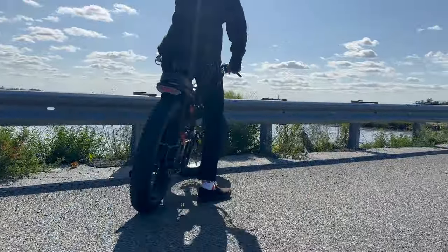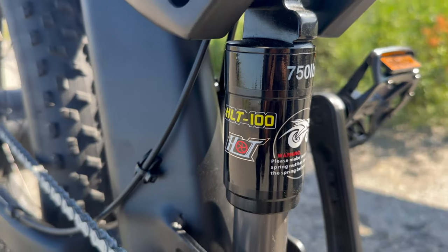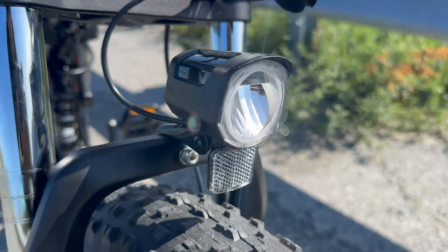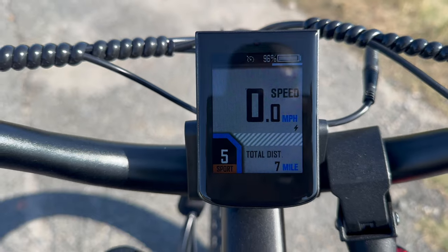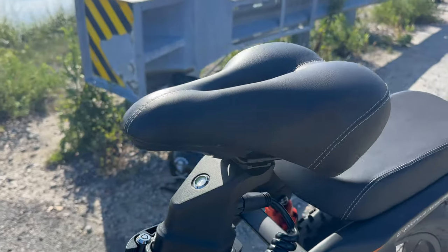We're also equipped with a little rear rack pad — I'm guessing you can just strap stuff on top of there. We also have double suspension on the rear, a suspension in the middle, and a front fork adjustable suspension with preload and compression. We also have a quarter twist thumb throttle on the left, a front headlight and a rear taillight, a nice color display, 170 millimeter crank arms, and a regular bicycle saddle. This thing's actually really comfortable to sit on.